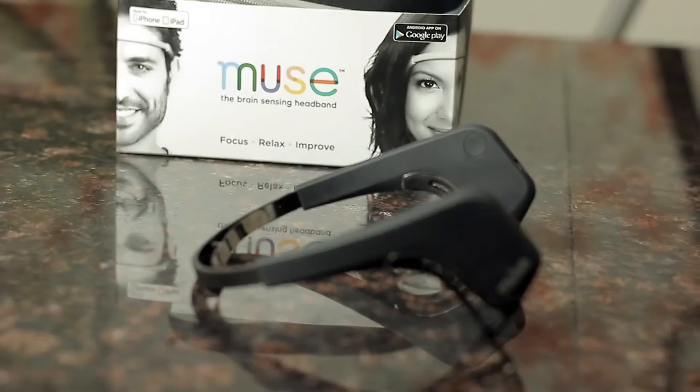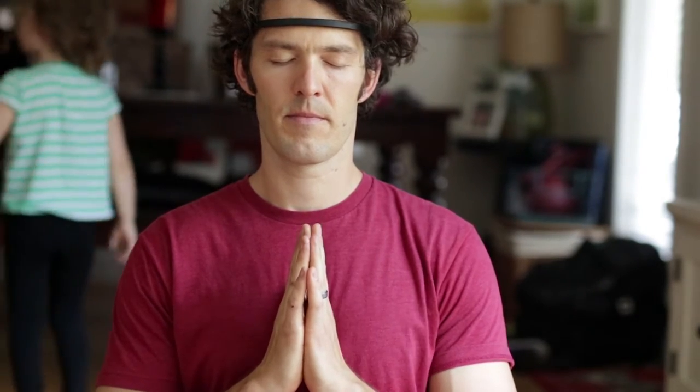Welcome back, it's Mike Mussel here. Today we're going to unbox a Muse brain-sensing headband. It's a really cool way to learn how to meditate and to learn how to self-regulate your emotions.